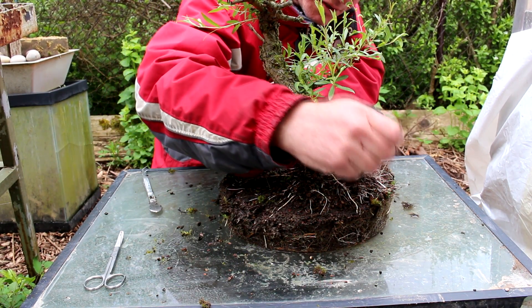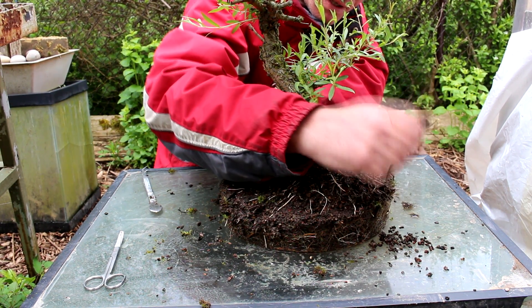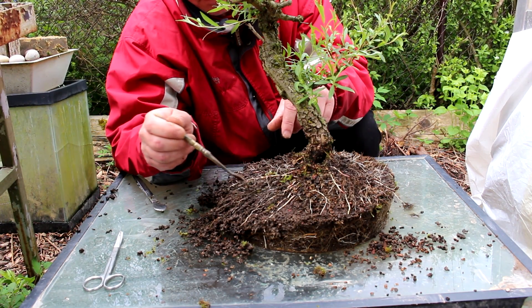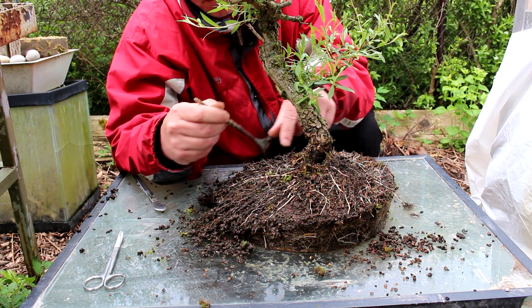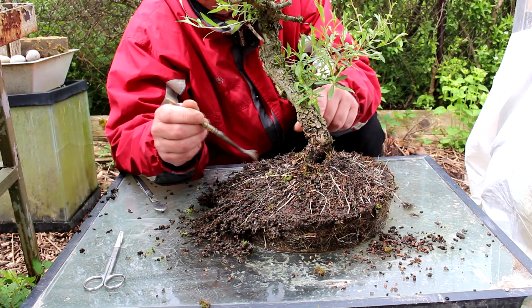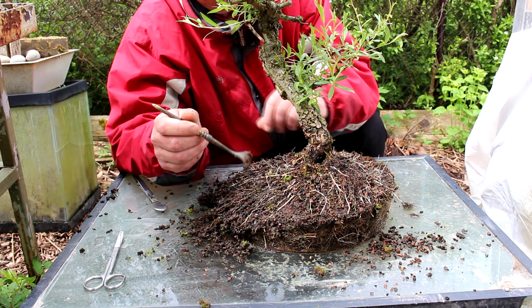Now that the moss is removed we can start gently raking out our roots. Willow roots are quite fine so we'll do the best we can raking them out — they're pretty compacted in here. You can see that the willow roots are very fine and very matted. We do want to sort them out. We don't just want to prune the outsides and put it back with some fresh soil around it. We want to get all this old soil out of the roots, check out our root structure, and do the best we can to get a radial root spread — a nice flat root ball.